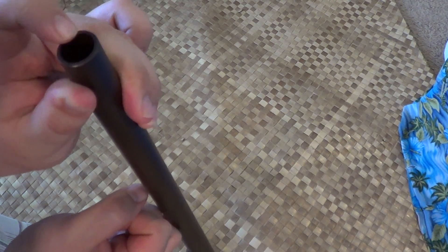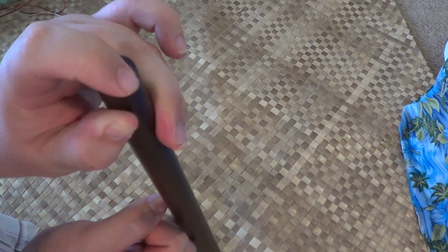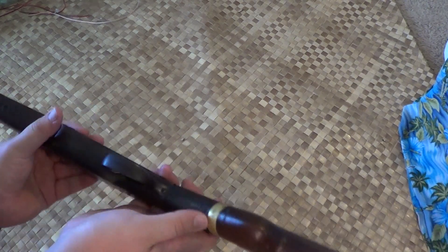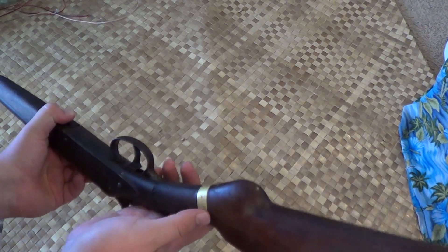It appears the person just used a hacksaw and cut it, because it's not cut evenly all the way through — this part's lower, this part's higher. It's been patched with a brass strap right here; I guess the stock was cracking at one point in time.